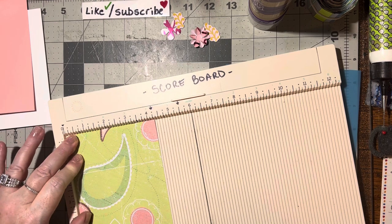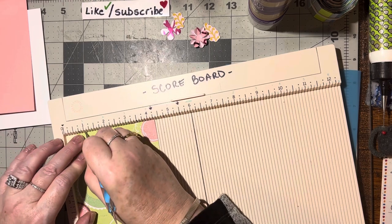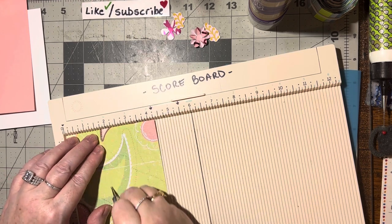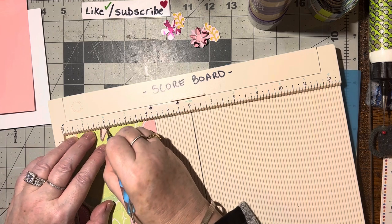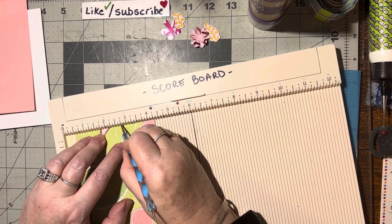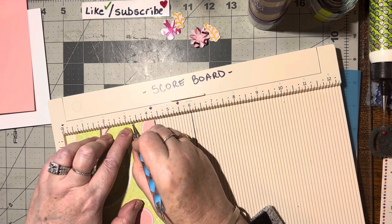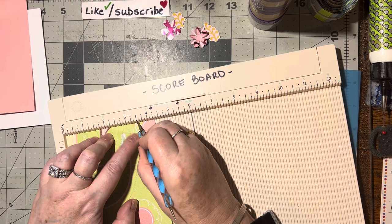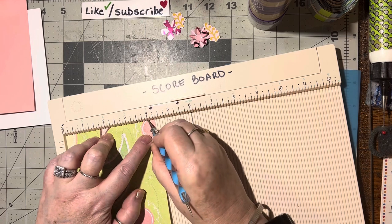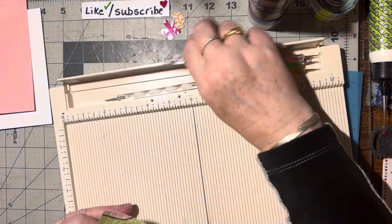Go ahead and score every single quarter of an inch all the way across. There — perfect. Now we're going to put the scoreboard away.